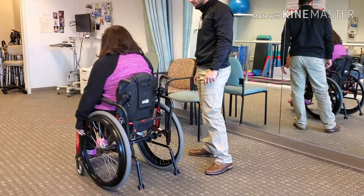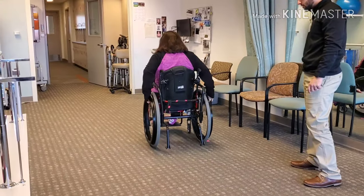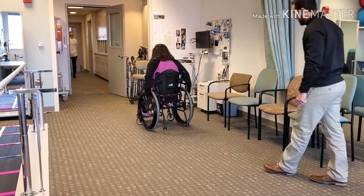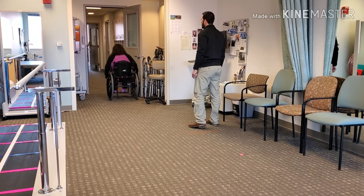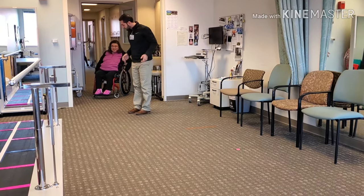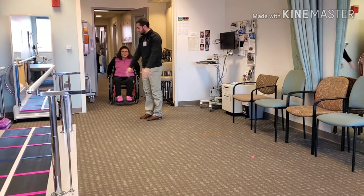You'll get there — you'll get more momentum from those pushes. There you go. It's easier for me to just go like that. That's perfect — that's what I want you to do. What I don't want you to do is push back and forth. I want you to push, let it roll. Push, let it roll.